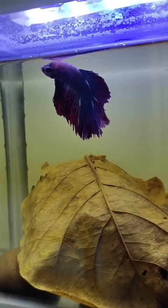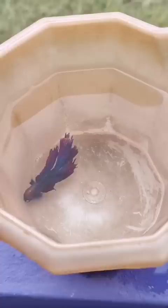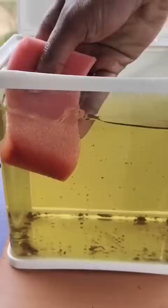Now we have a water change. We have a stone and a stone, then we have a sponge to clean, and we have clean water.